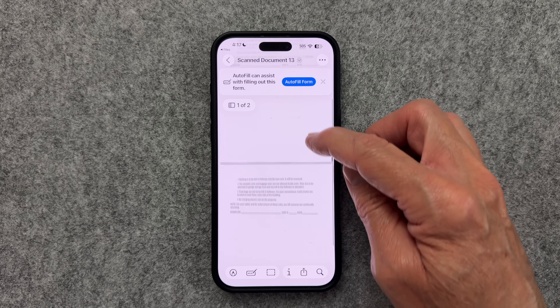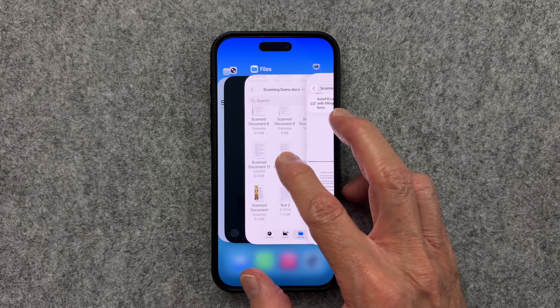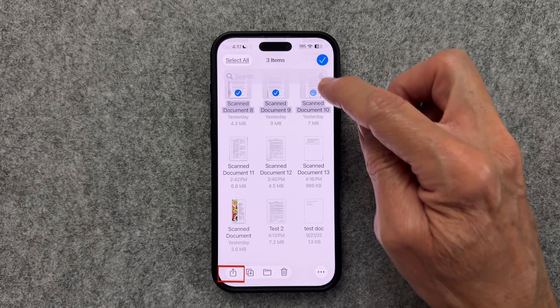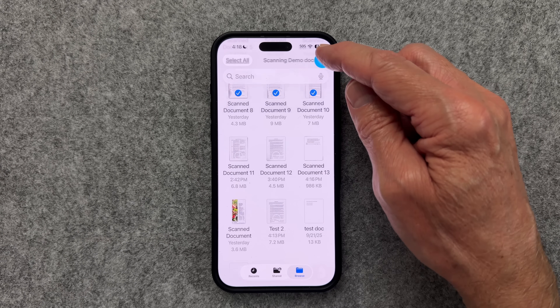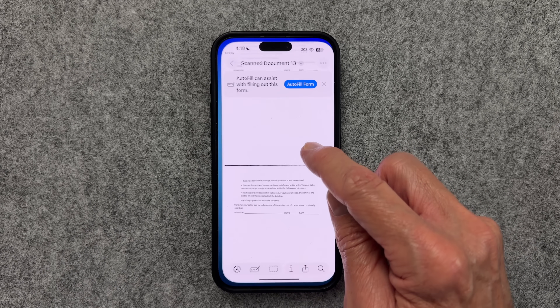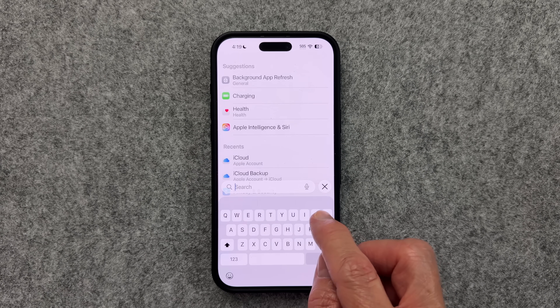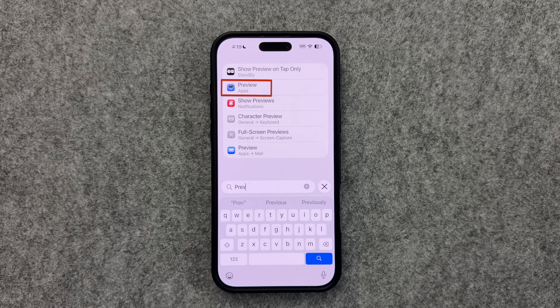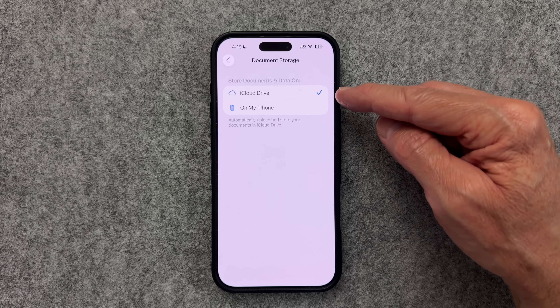Since the editing options are basically the same in Files as in Preview, let's talk about exporting. If you want to export multiple files, choose the ellipsis at the top right, choose Select, and select a few documents. When you choose the Export button, you'll realize you don't have the option to change the format. The workaround is to open that document, which opens it in the Preview app, and at that point you can change the format before exporting. Both apps give you the option to save directly to iCloud or local storage. For the Preview app, go to Settings, search for Preview, select Document Storage, and make your selection there.